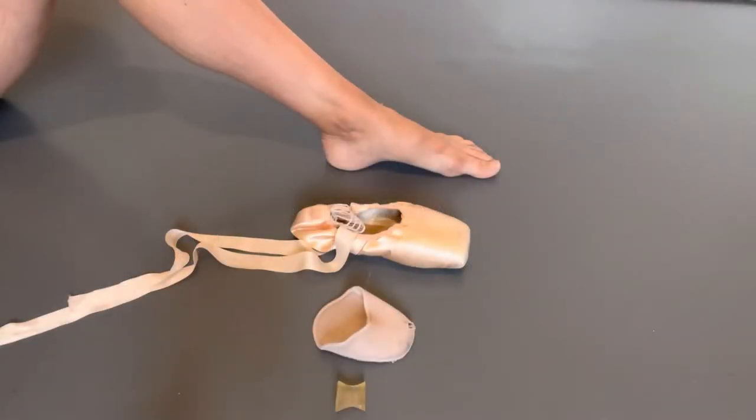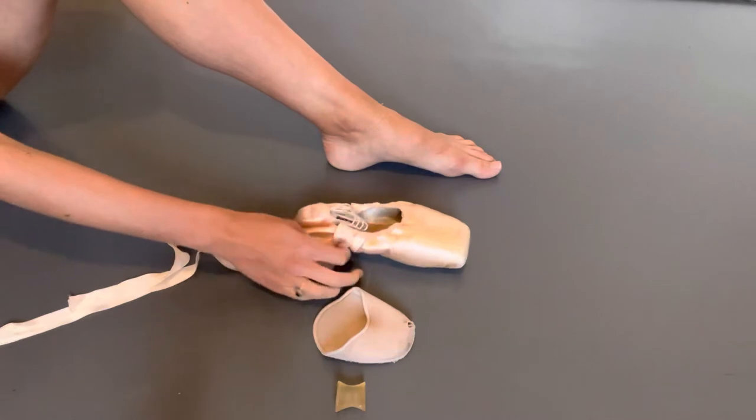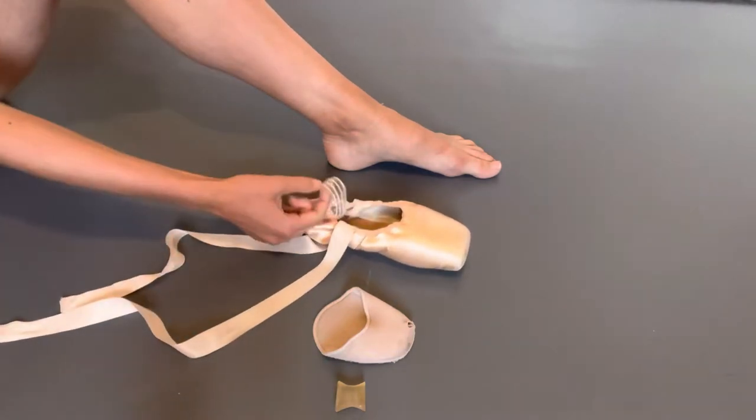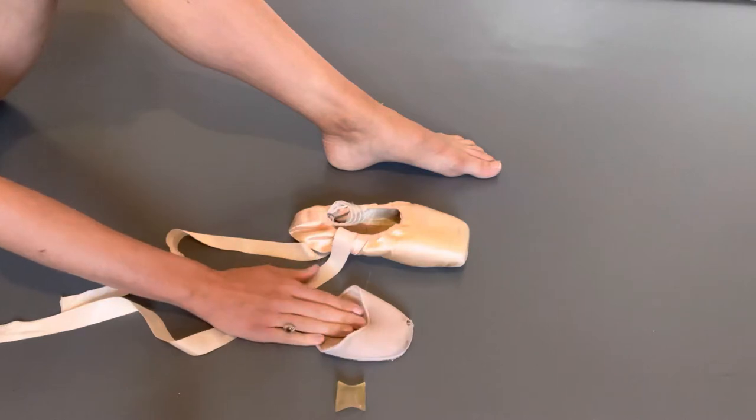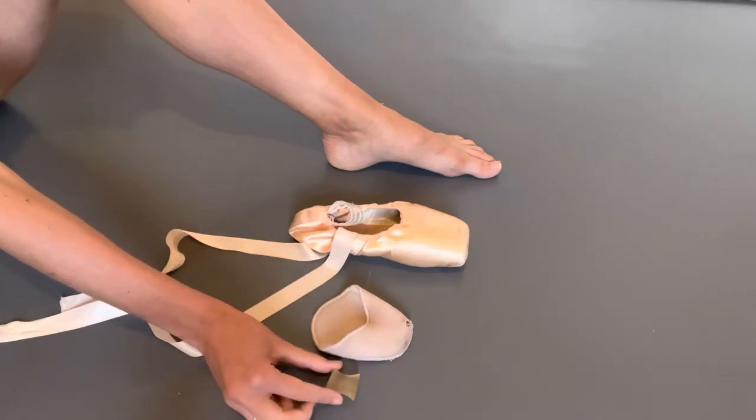I'm going to show you how to put on a pair of pointe shoes. Every dancer is different and every dancer will prepare their pointe shoes differently and they'll use different accessories. I'm going to show you what most dancers will use. They'll have their pointe shoes with ribbon sewn and possibly some elastics, some toe pads and a toe separator.